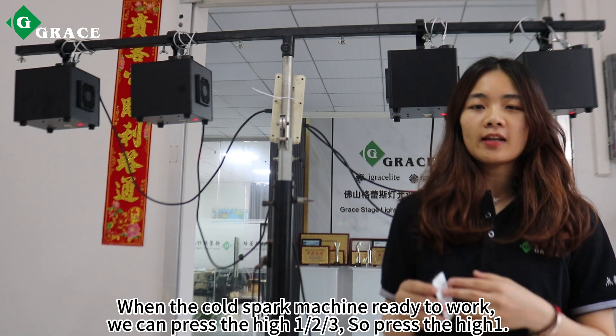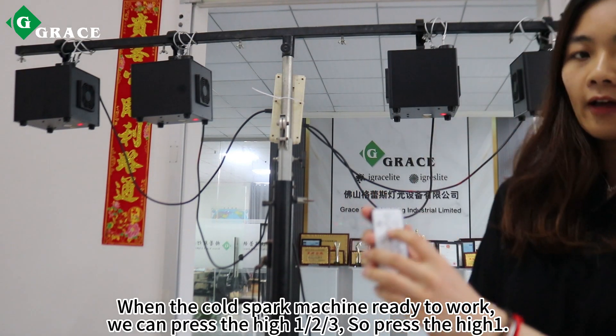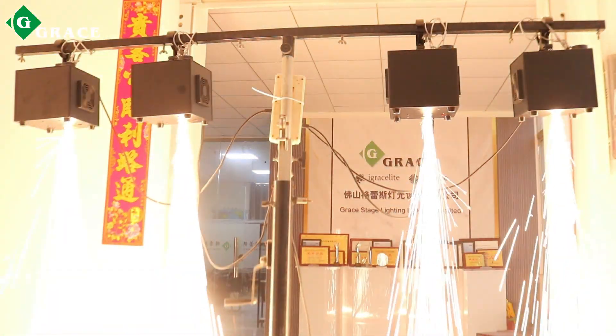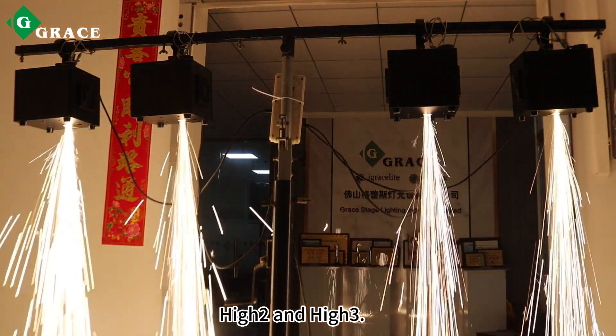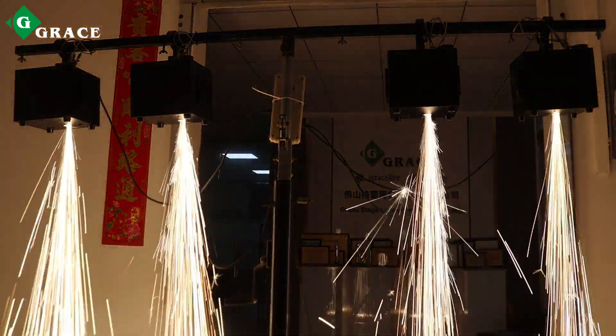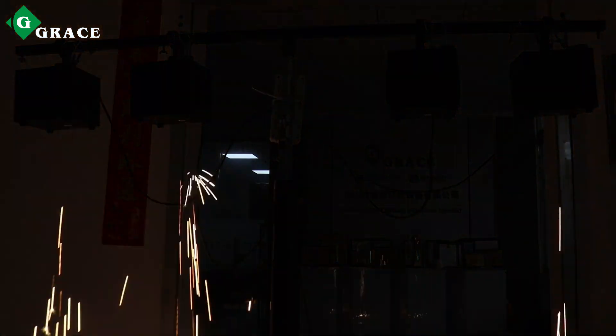It shows a green light, which means it is ready to work. When the cold spark machine is ready, we can press high one, high two, or high three to select the output level. Press high one, high two, and high three to see the different intensity effects.